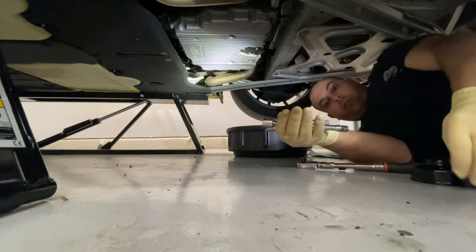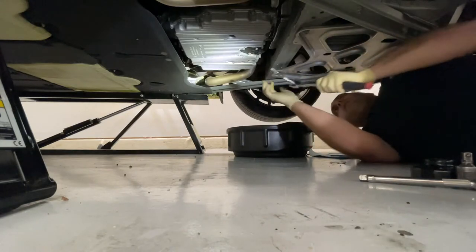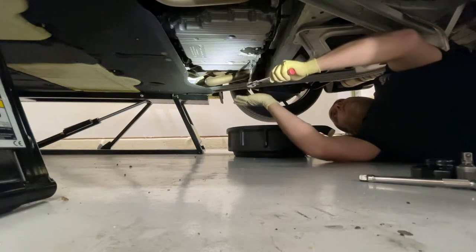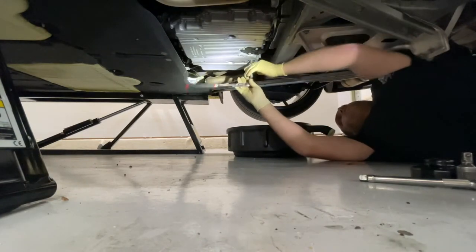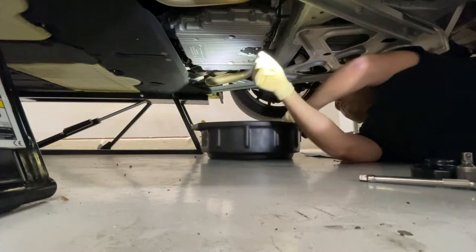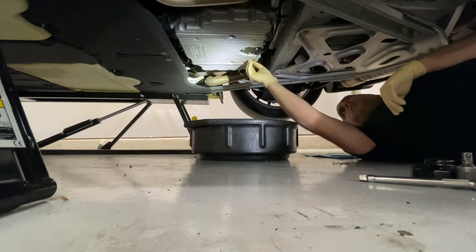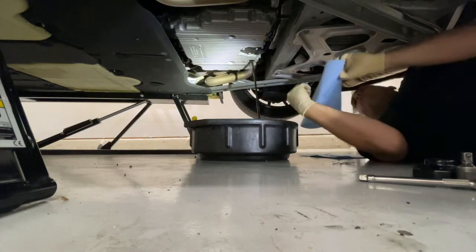I'll go ahead and get the oil drain in first. The drain plug is going to be right here. Go ahead and insert the wrench, make sure it's all the way in there, and then loosen it up. Once it's loose enough to be finger tight, go ahead and remove the wrench, position your drain pan, and then unscrew it until it's off the threads. Once it's off the threads, quickly move it out of the way so you don't get oil all over your hands or anywhere else.